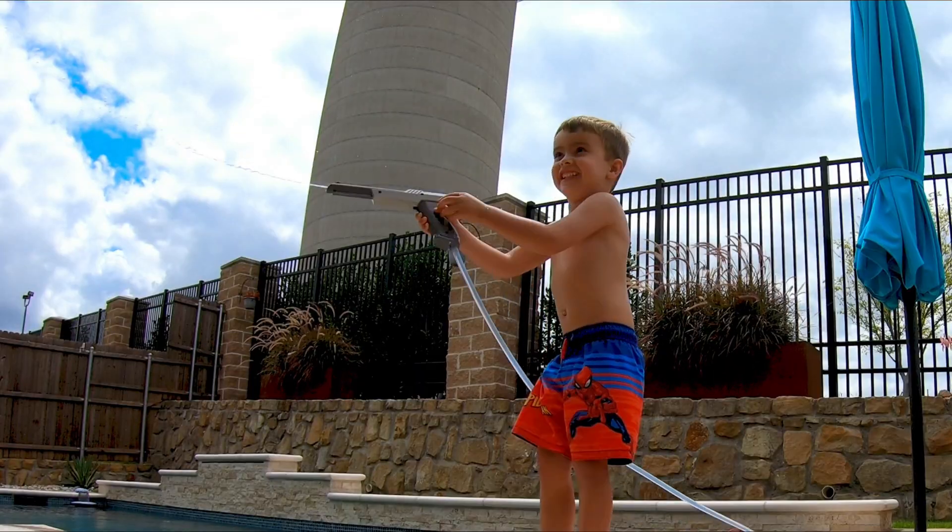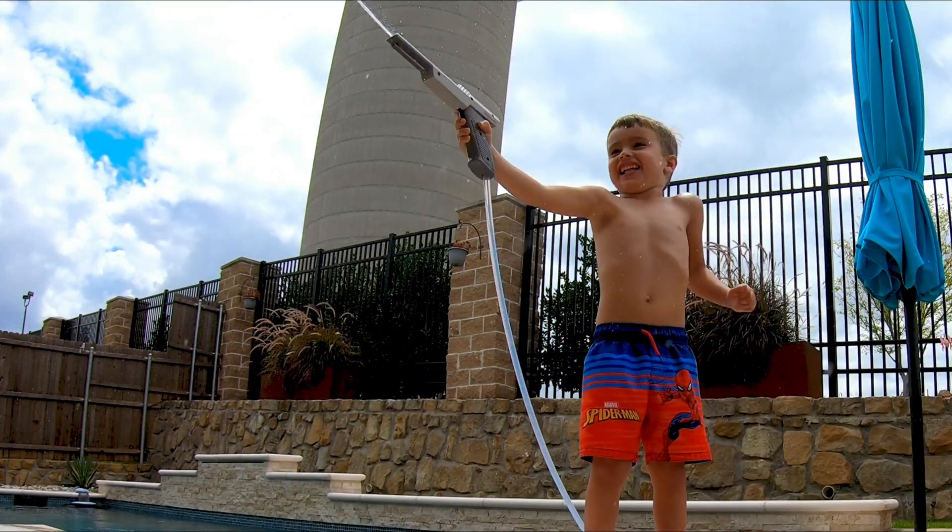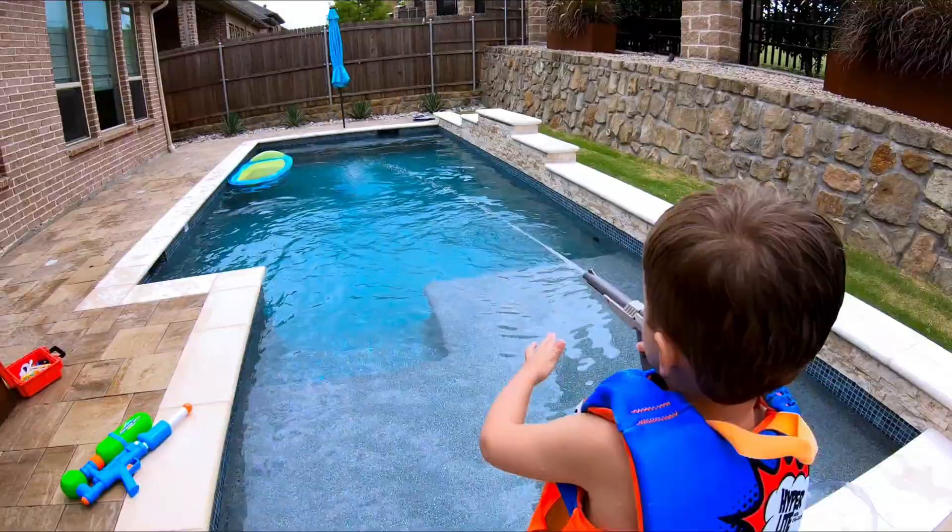My son and I tested the Zapper by hand after we stripped it and replaced all the internals, just to make sure everything was working as I wanted and I was getting the range I needed. And man, did this thing have some range.